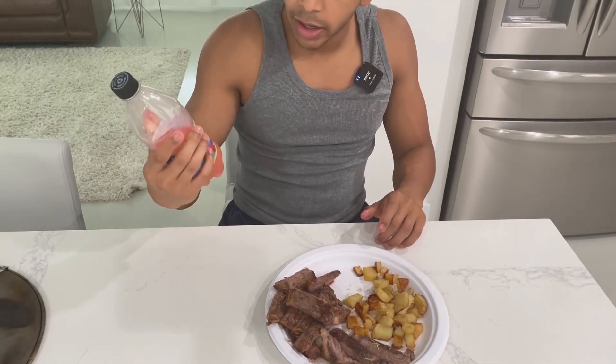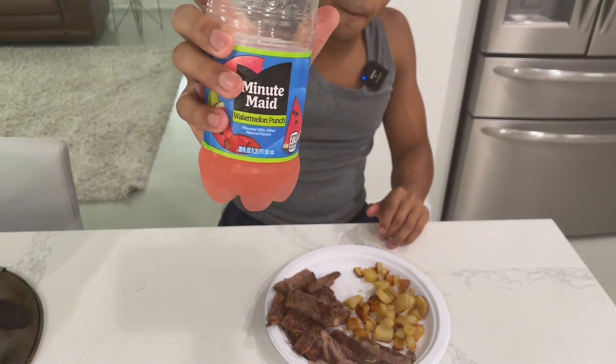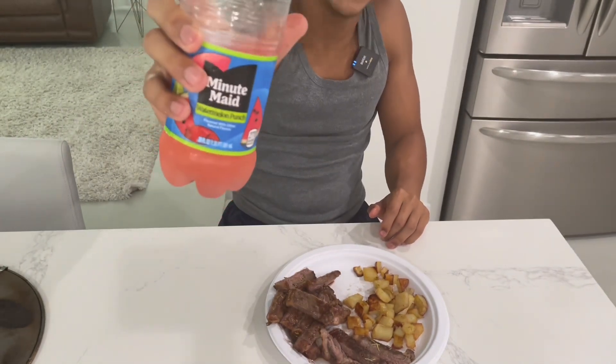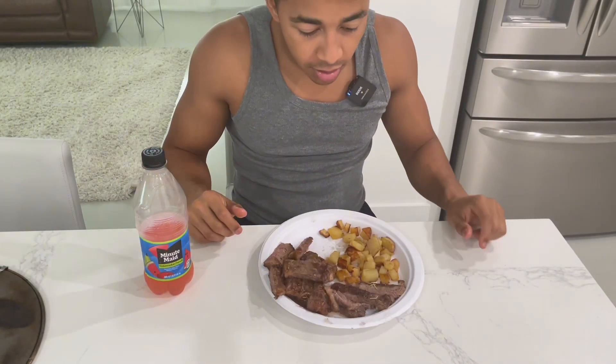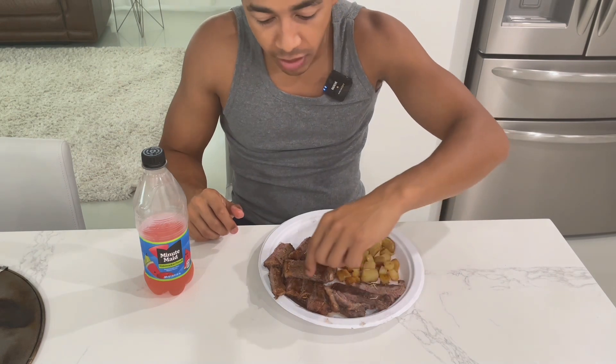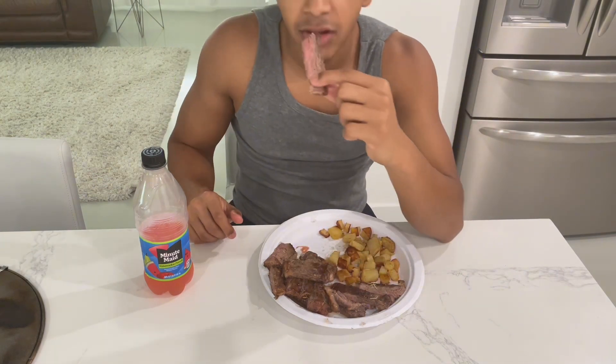I'm going to go ahead and drink this Minute Maid — can't forget the bev. I'm going to get into this meal and eat. I hope you guys did enjoy this video. If you guys did, make sure you guys leave a like and subscribe.